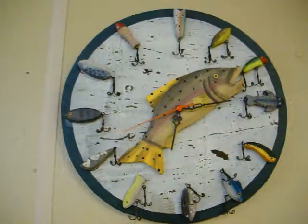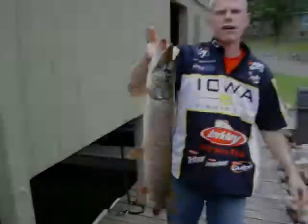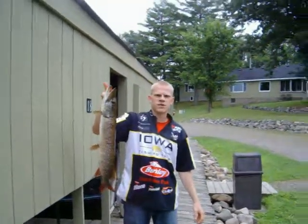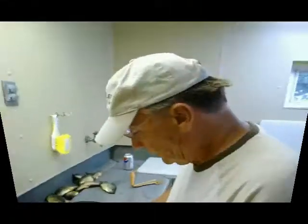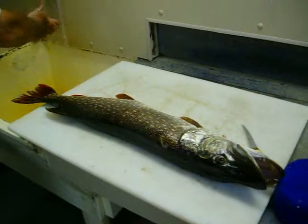It is time to clean a fish. I caught this beauty this morning on a white terminator. 33 inches. Who will be cleaning the fish today? Big Jim. This is how you clean a northern pike.